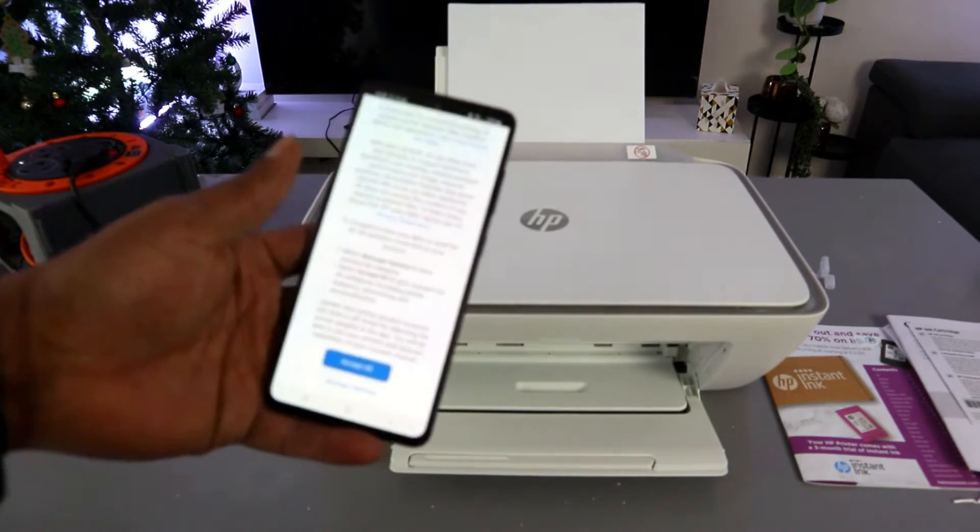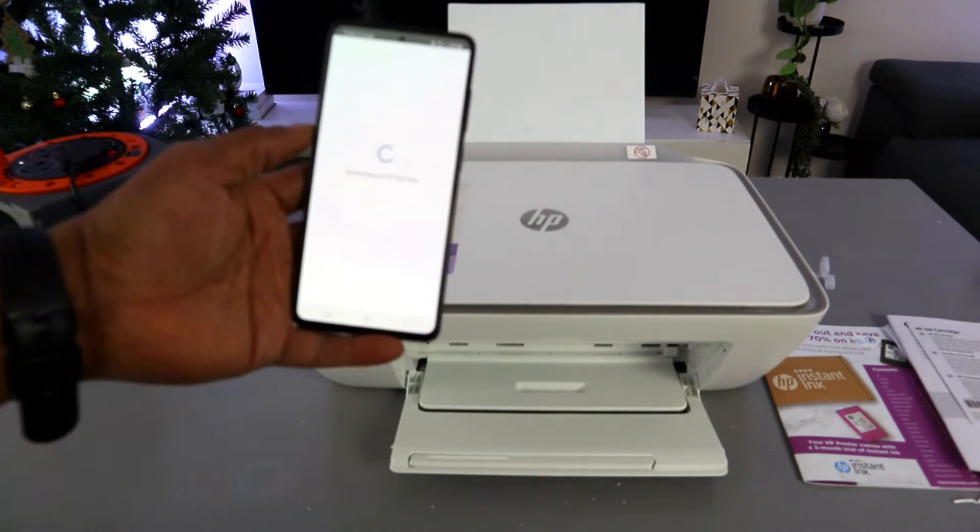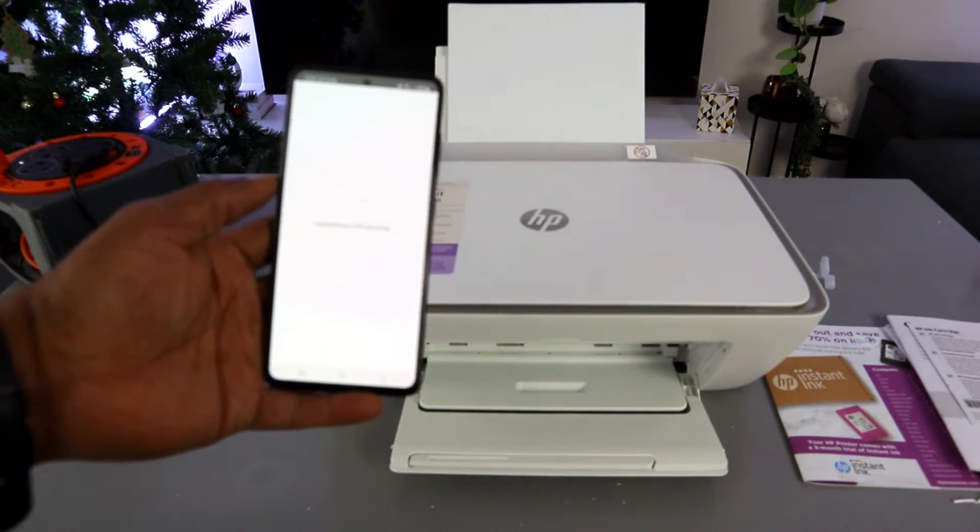The app will then show 'Connected Printing Service.' Select 'Accept All' and it will proceed to connect to HP services.